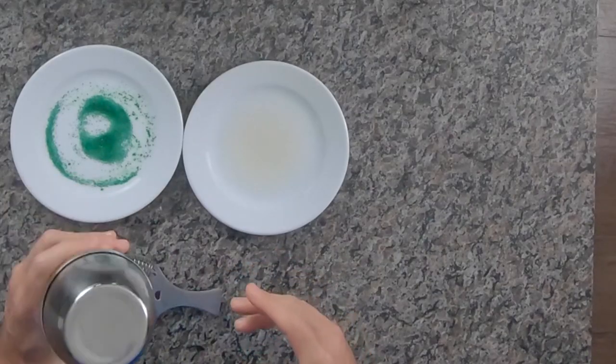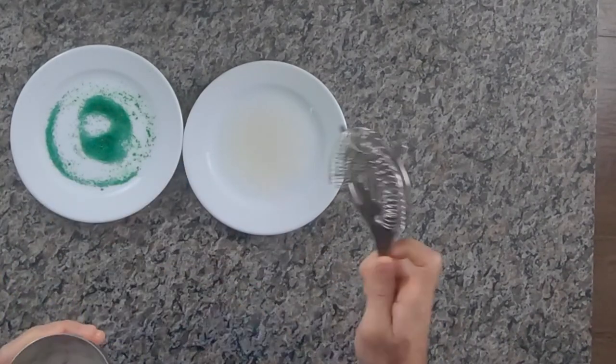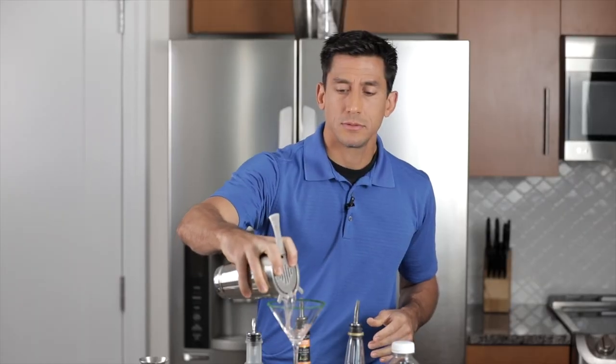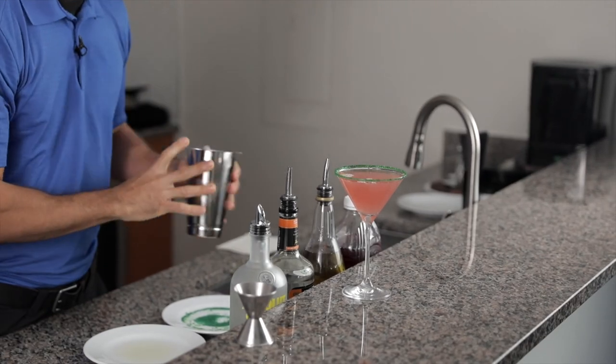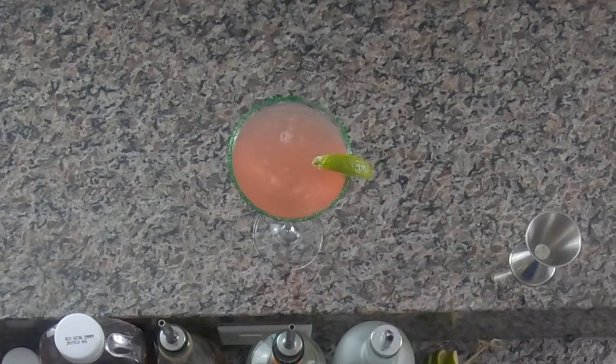Now, when we go to pour this, I'm going to take my cap off and use my strainer to hold the ice back. Our drink is just about ready to serve. But before we do, we can't forget the garnish — a nice lime on top. Your cocktail is now ready, and you're ready to celebrate the holiday in style. Cheers.